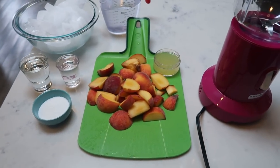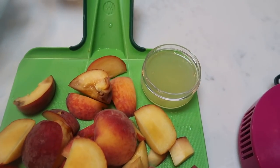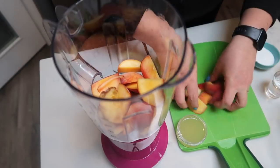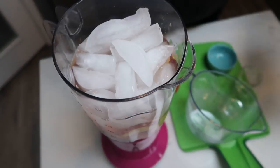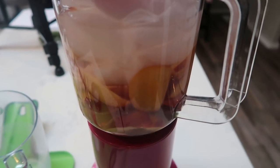For our summer peach drink, you're going to need a blender. To the blender we are going to add in our peaches, our fresh squeezed lemon juice, five tablespoons of Truvia, two shots of vodka, some ice, and some water. Let's get everything put into our blender and get it all blended up. We should have a delicious, blended, peachy, summery drink. We can always add in more ice as needed, but let's get this blended up and ready to go.